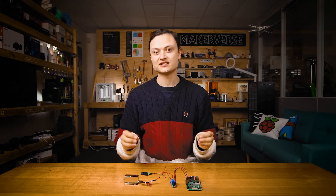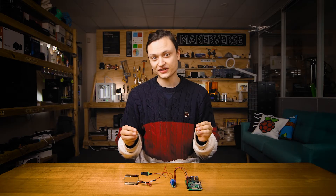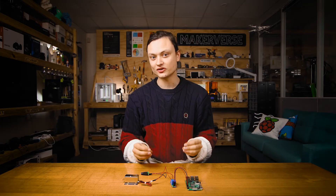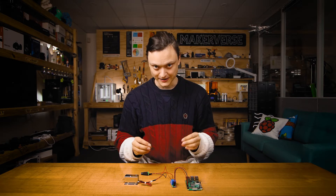This arrangement means the solenoid will remain unpowered unless the relay is actuated by the Raspberry Pi. If you had instead connected the top wire on the relay to the bottom, it would power the solenoid until the relay was actuated. Keep in mind, solenoids can get very hot if you keep them activated for a long time.